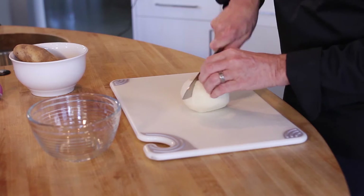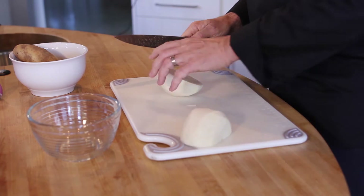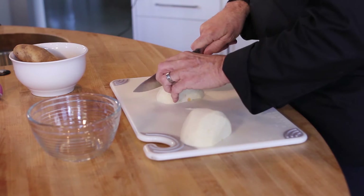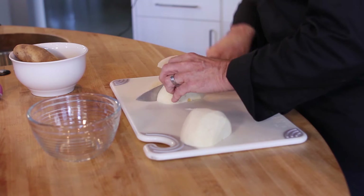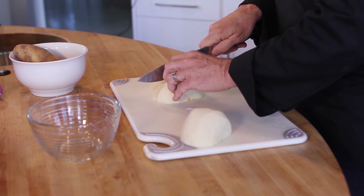Let me demonstrate that with this jicama, which has a pretty high starch content. Cut through the jicama — I'm going to make matchsticks. First thing you do is make some nice slices, and you'll notice every time I cut through it, it just falls right off the side.